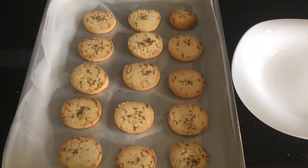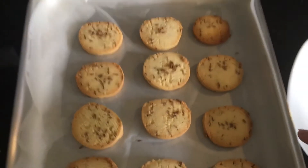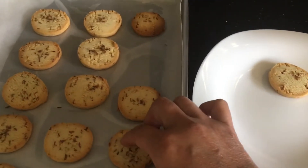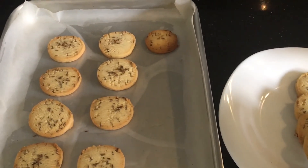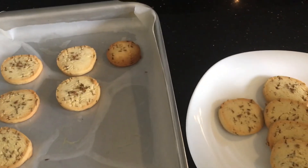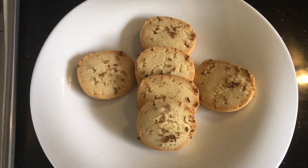My biscuits are ready — look at the color, it looks so nice! Let's start serving them. They are ready to eat. You can serve them with tea or coffee to guests or yourself if you want to pamper yourself. Look how nice they are looking — enjoy!